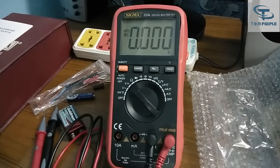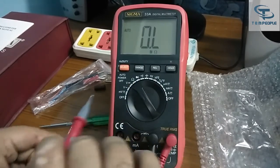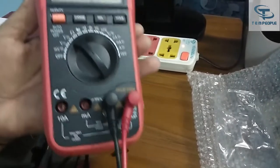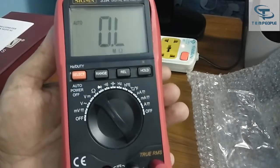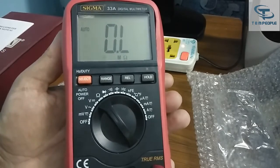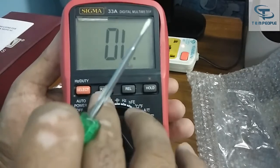Now we will test some resistances. There are three buttons on top: Range, REL, and HOLD. For the Range button, it is currently in mega ohm on auto range. If you are checking lots of resistances on PCBs and want faster results without going back to auto range, press this button — auto mode turns off. Pressing again cycles through ohm, kilo ohm with decimal shifting, and mega ohm ranges manually.